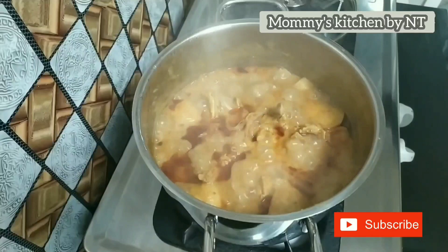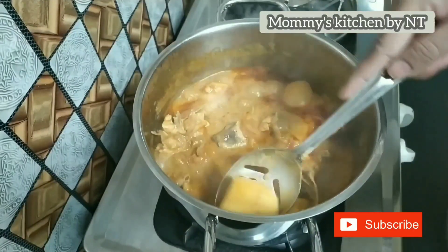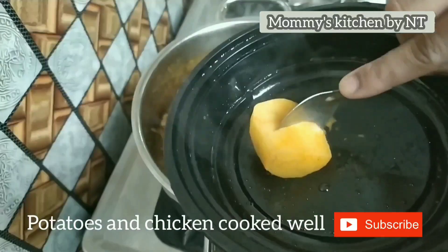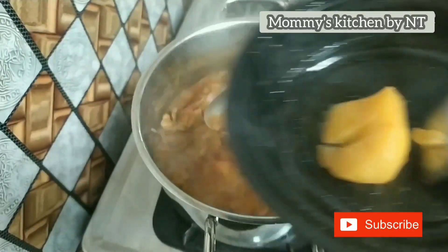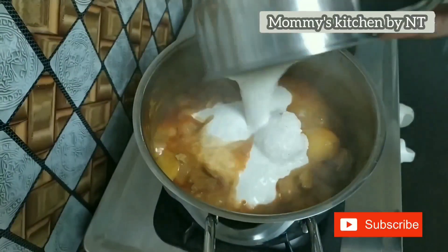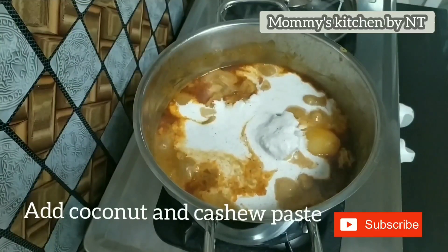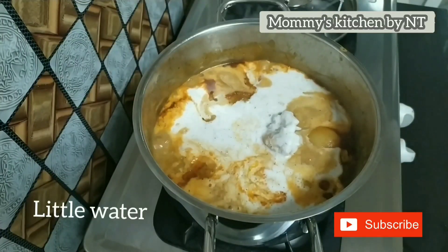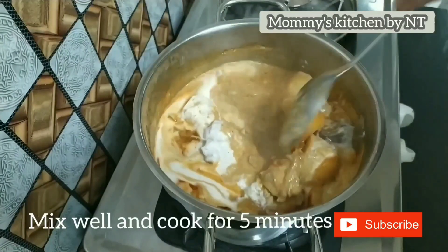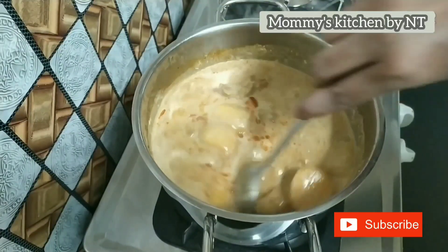The gravy has been simmering for 15 minutes and the potatoes and chicken are well cooked. Now it's time to add our coconut and cashew paste. Add the paste along with a little water, mix well, and allow it to cook for 5 minutes until it reaches the desired consistency.